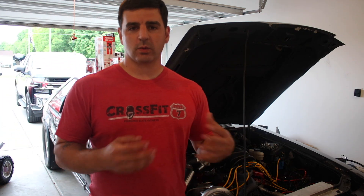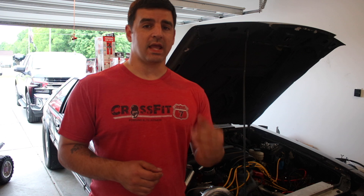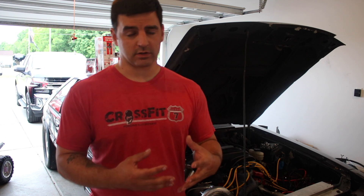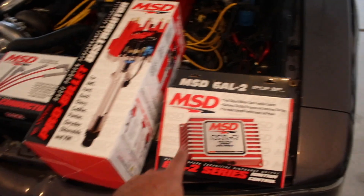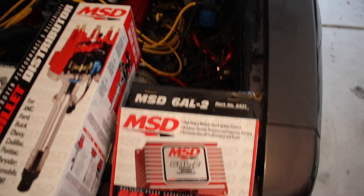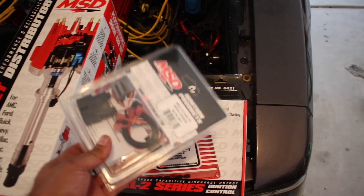The ignition system works and it's adequate — I did a 6.53 in the eighth mile at 110 miles an hour — but for what we're doing, we should really have a much stronger ignition system. So what I'm going to be doing today is installing an MSD ignition system, and showing you how to install it and maintain your Holley Terminator X to control the timing in the vehicle. Here's everything we've got: an MSD coil, some MSD wires, a Pro Billet distributor, the MSD 6AL-2 which has a rev limiter built into it, and an adapter plug which really simplifies everything.